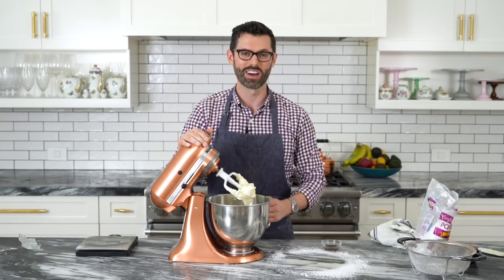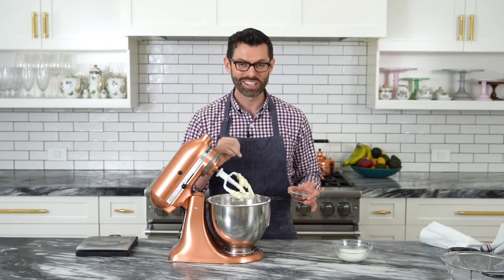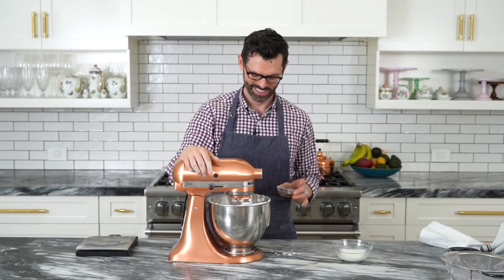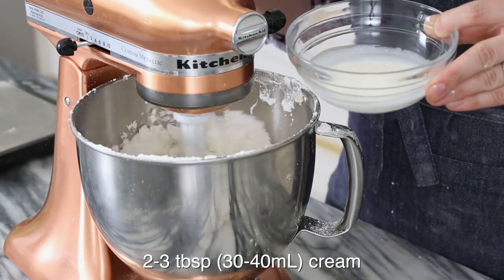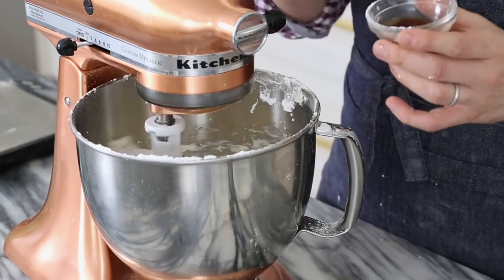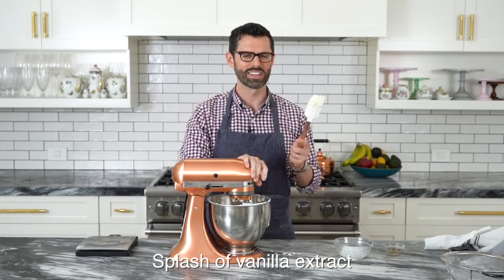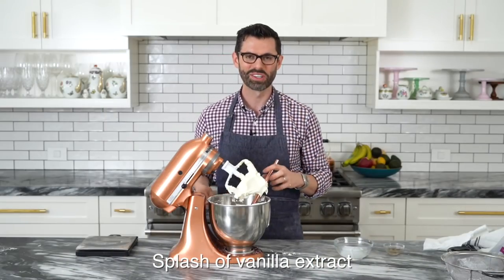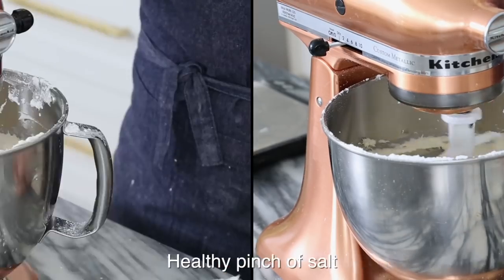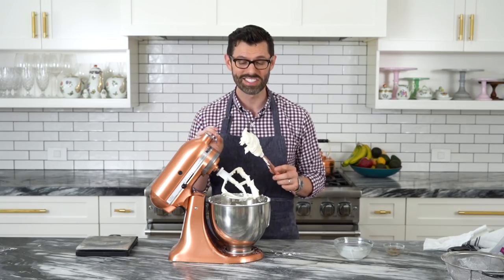Once that sugar is incorporated, add in the rest — sift it in. Now mix again carefully. While mixing, drizzle in some cream. I have three tablespoons here, but add it a tablespoon at a time until you reach the desired consistency. A little splash of vanilla never hurt anybody. Scrape the bowl down and let's check consistency. I almost forgot: a very healthy pinch of salt — maybe a quarter to half a teaspoon. Add that in and mix. This tastes delicious; the salt made a huge difference.